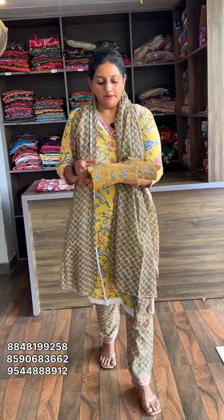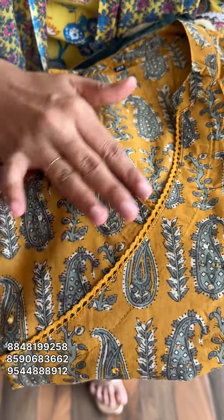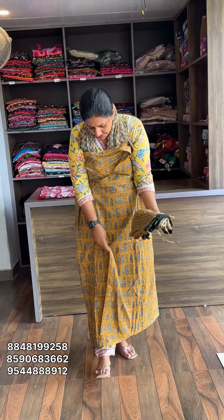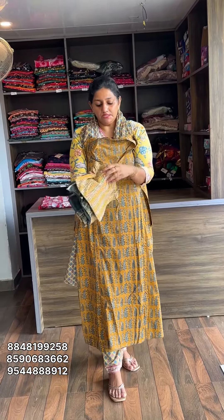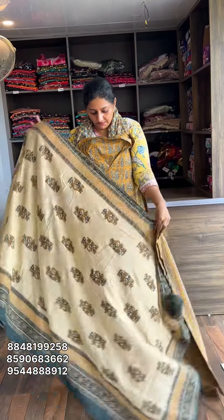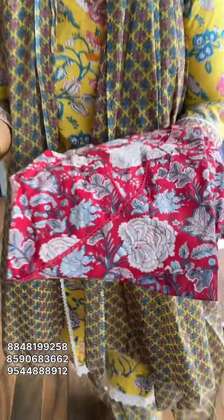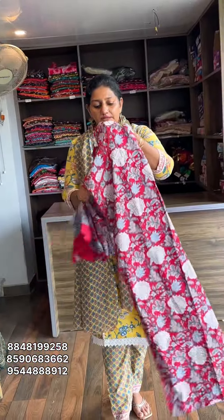Next one — all the work is done. Size measurement is Medium to Double XL. Rate is 10.50, 9.90. Next one — all the work is done. Size measurement is Medium to Double XL. Rate is 10.50, 9.90.